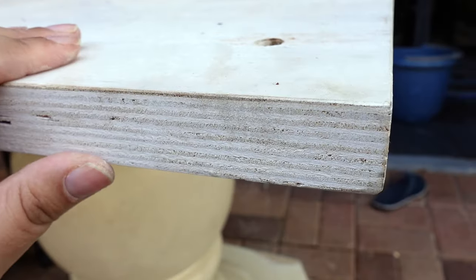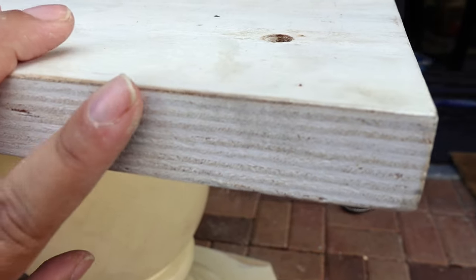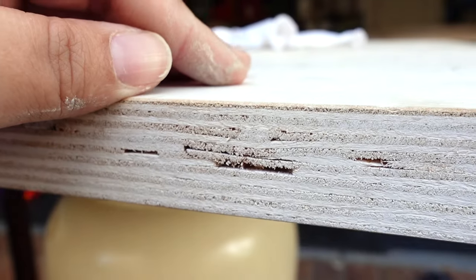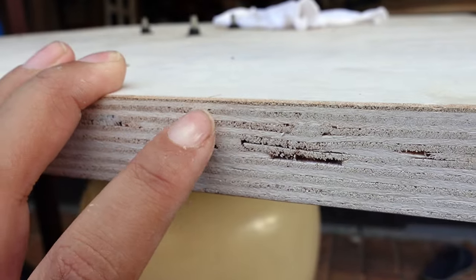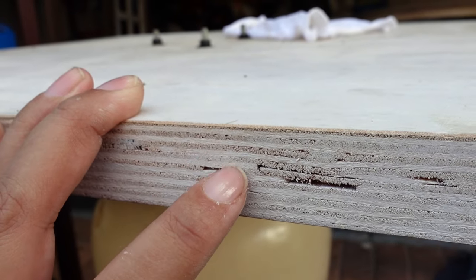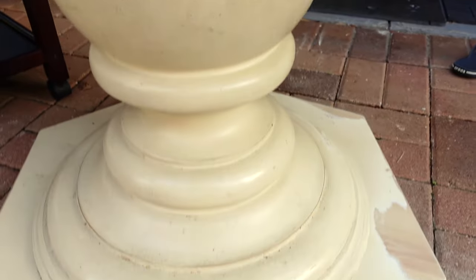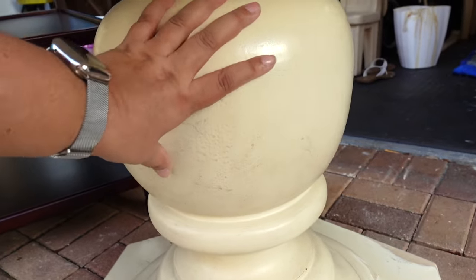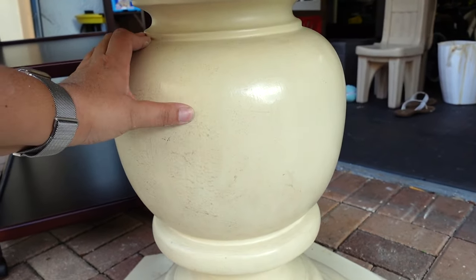A little further explanation on the MDF: as you can see here, you can see wood grain on top but look here — you can see all these little layers. There's usually a layer of veneer and then a layer of MDF, veneer, MDF. So that's probably how this whole thing is configured. I'm thinking this round piece is probably MDF just because it's such a big piece.